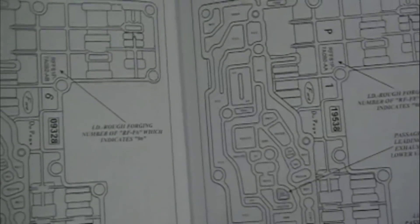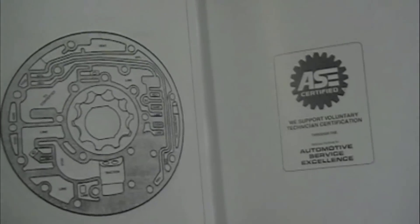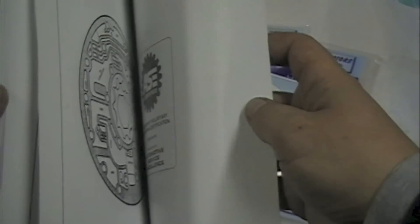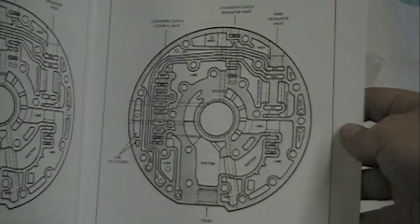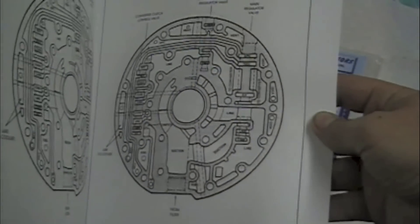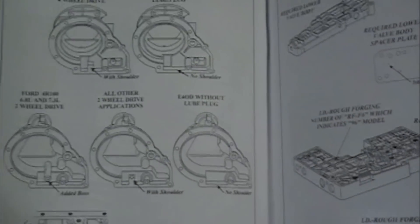Again, torque specs, valve body identification — this isn't a great shot of this, but you guys can see. I'll jump back here for you — very, very detailed drawings. These are not cheesy line drawings; everything's identified, including extension housing overviews.